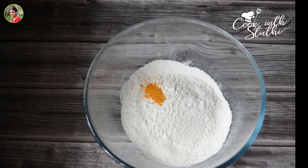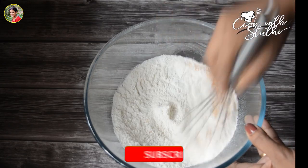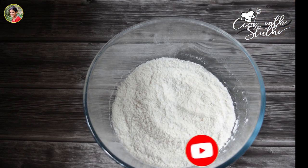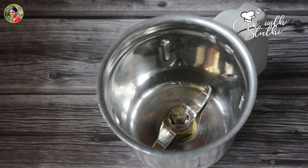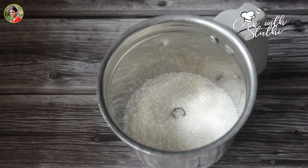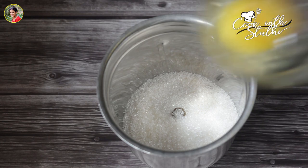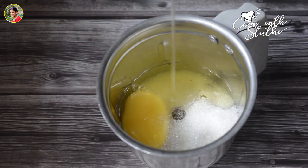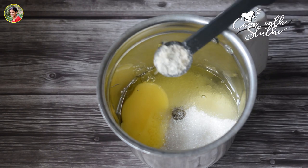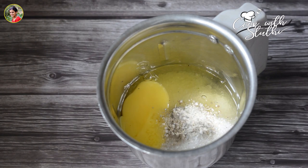Now we will mix the cake in the baking soda and mix it in. I have already made the panchasaar, but I am not done with the panchasaar yet.